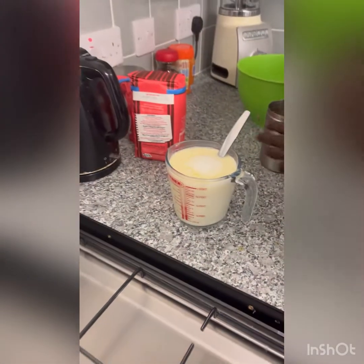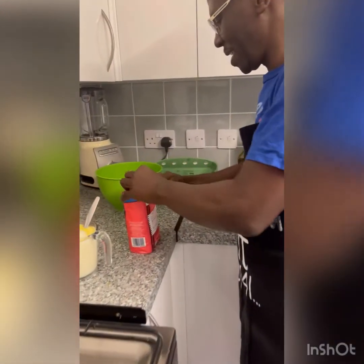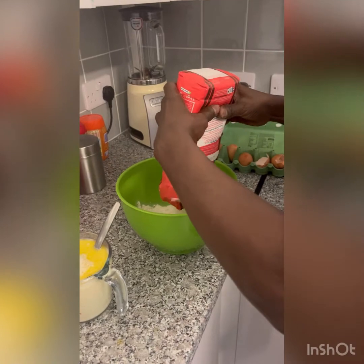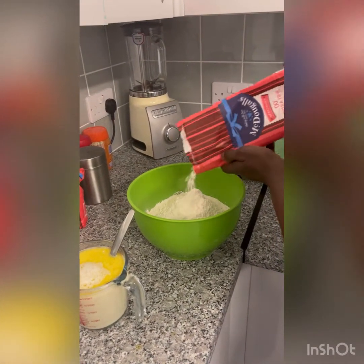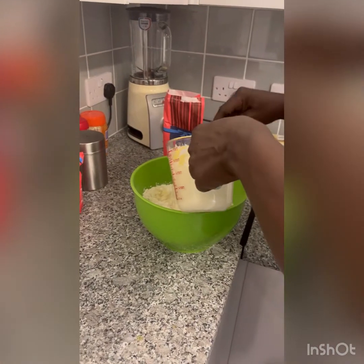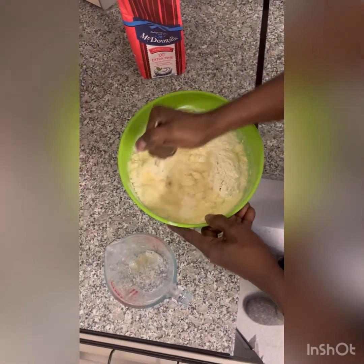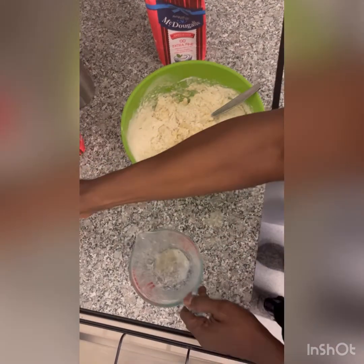We've still got hot water there which we can use. Now I'm going to put in the flour — I love this flour because it's smooth and very fine. It's just one kilogram. I'm going to put it in this big bowl. Now mix. We'll have to add more water here — that's why we got hot water. And now add more water.